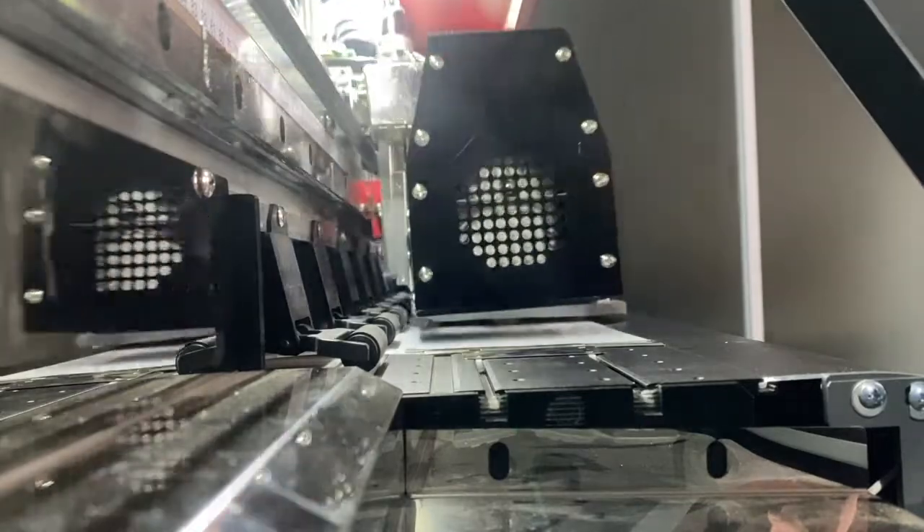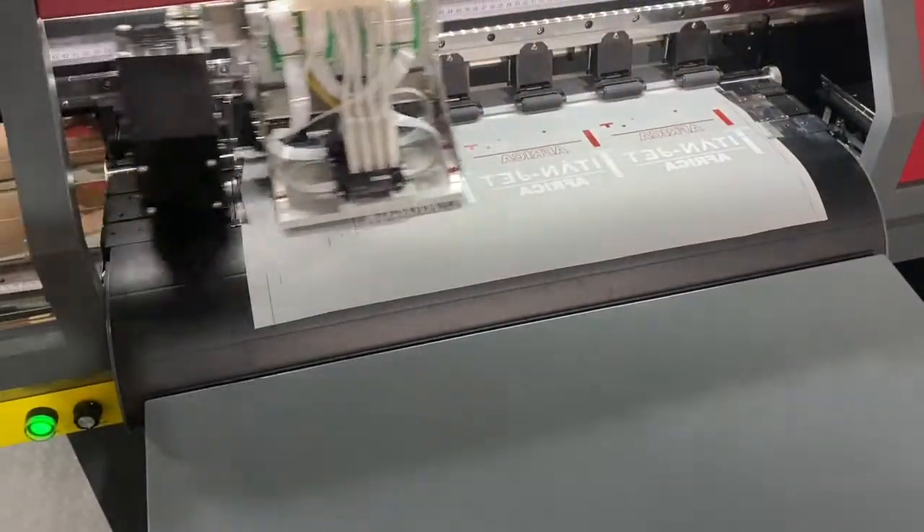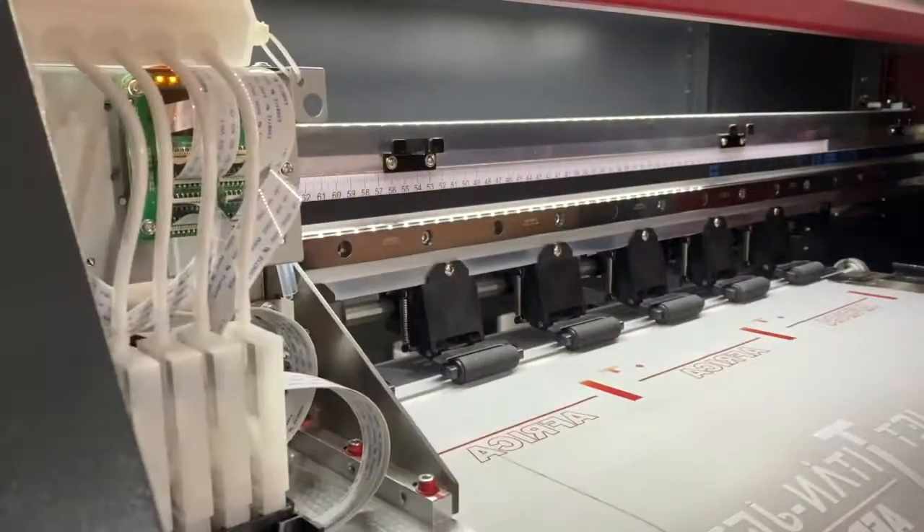The Titan Jet DTF printer mimics the style of screen printing without the hassle. This latest technology enables us to print and press onto various light or dark fabrics, including cotton.